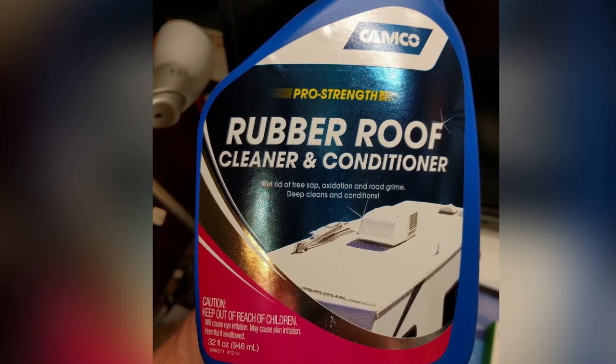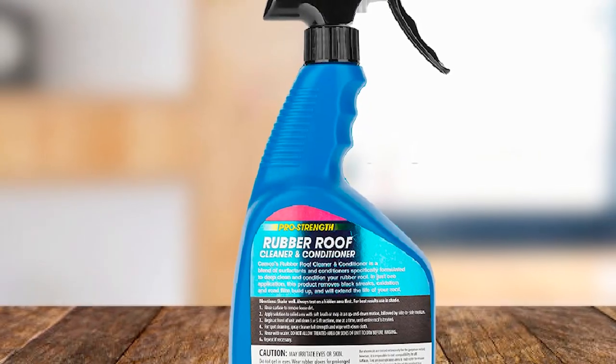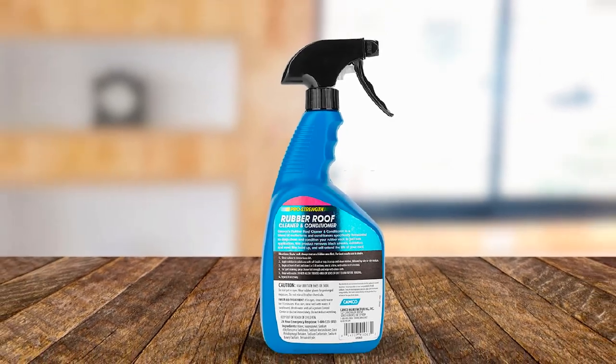This can be stored easily on board and whipped out at a moment's notice to wipe away dirt spots and grime. Added conditioners help this rubber roof cleaner to protect the membrane until it's time for a full RV clean.